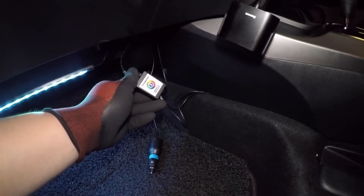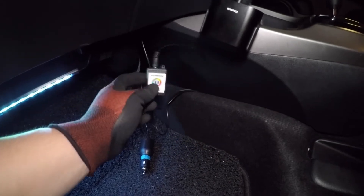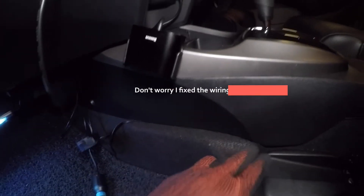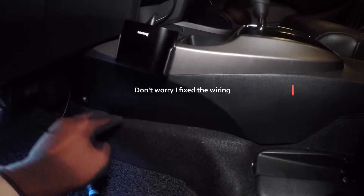On the driver side there's also a long wire, so I need to get a tie and coil it up and hide it under here. For the left side I'm going to try to hide this so it won't be visible. The wire is also hidden under the center console.